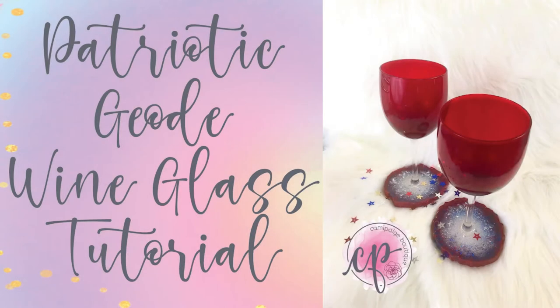Hello and welcome to another tutorial from Cami Paige Boutique. Today I am bringing you a kind of wacky, crazy idea I had to add a geode base to a wine glass. With 4th of July right around the corner, I thought it would be awesome to use patriotic colors to bring this idea to life.